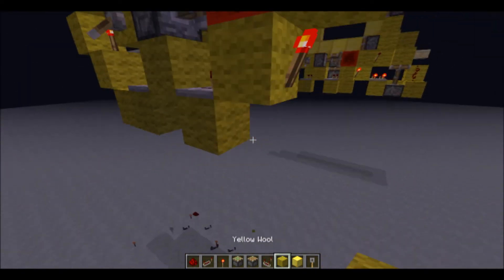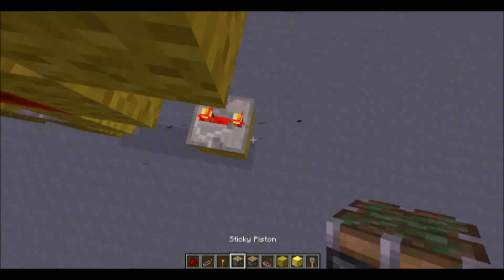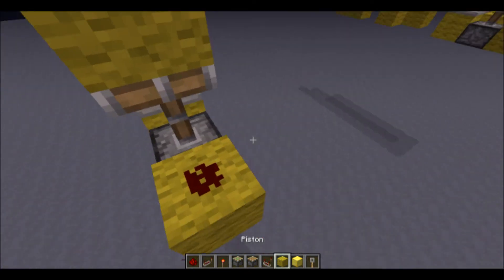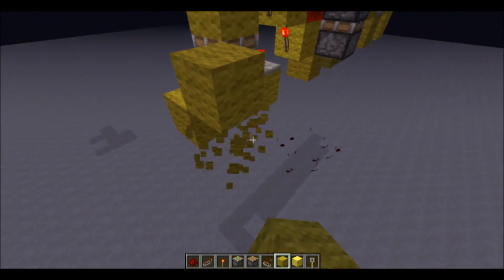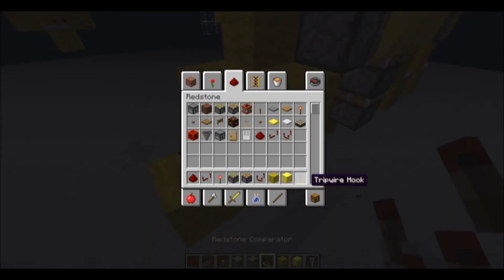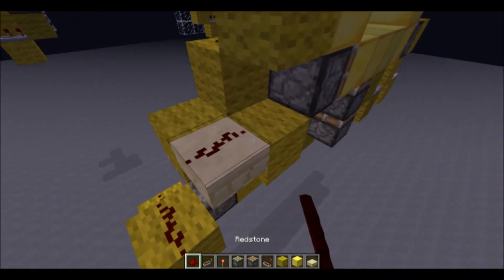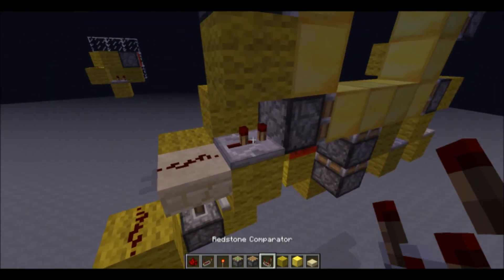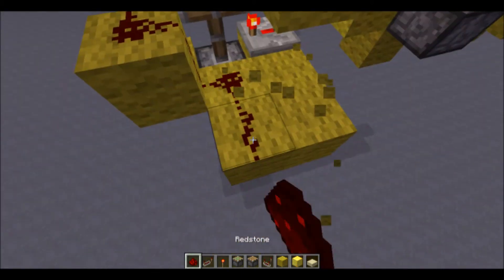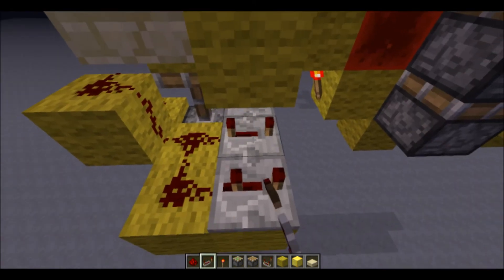Now over here, we'll have a repeater on three ticks with a piston facing upwards, with a block on top, and then redstone like this. Then let me get a half slab. You have redstone on top of that half slab, and then a repeater on two ticks, and then down here you'll have two redstone going into repeaters — this one on three ticks, and this one on four.